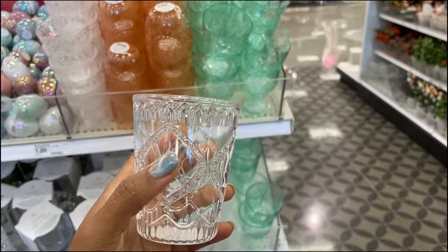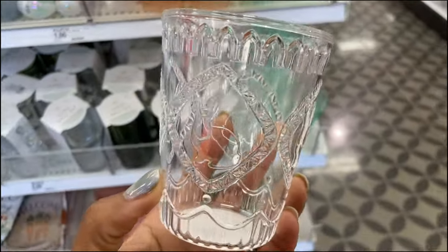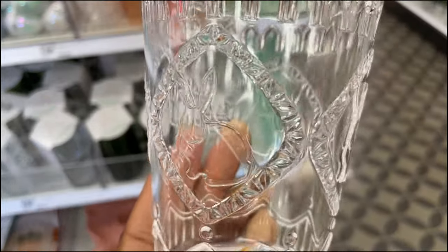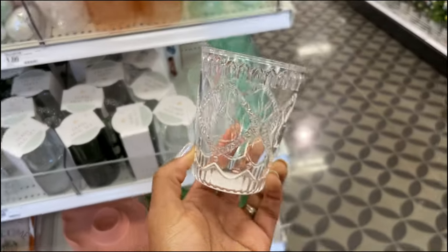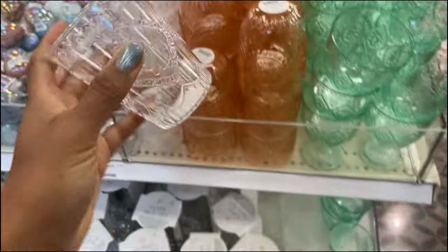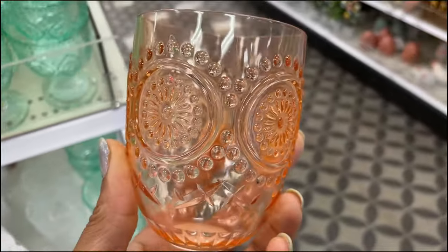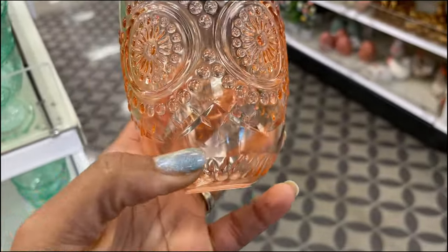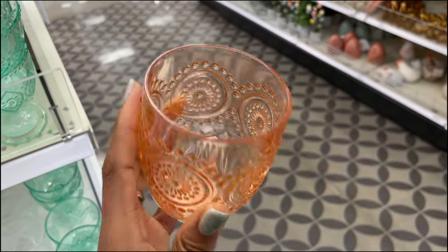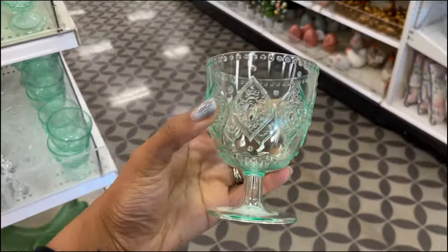These are different from before — they had some glass ones with stems on them but now they have these plastic ones. They are beautiful. I just realized this is an Easter cup and I'm here for it — one dollar for that one. They also have this one; I love how they have like the laser cutting on there as if it were actually glass but it's not. This one's also one dollar.